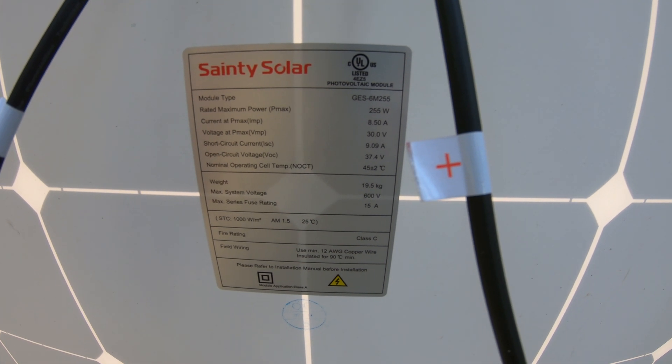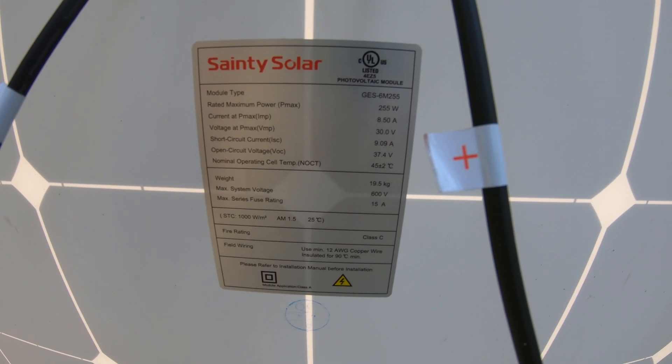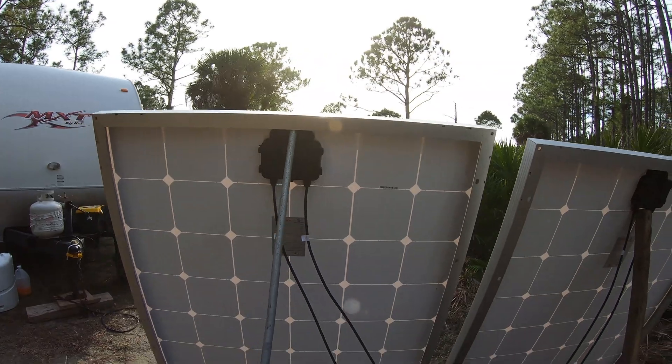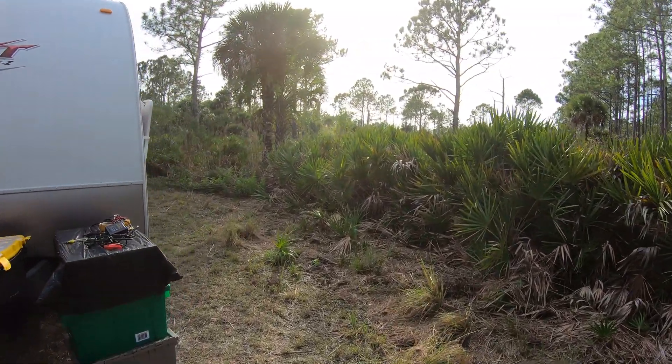Let me zoom in on the panels here for you. There's Sanity Solar max power, 255 watts each. Max current is 8.5 amps each, and I do see a little bit more current than that on my charge controller.